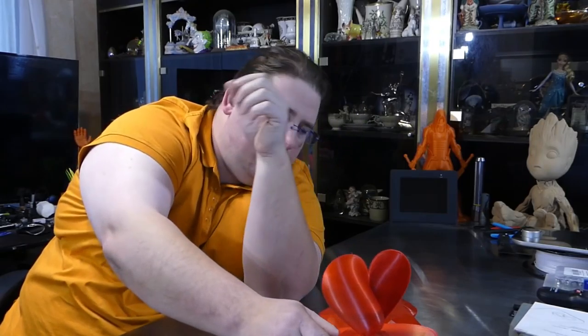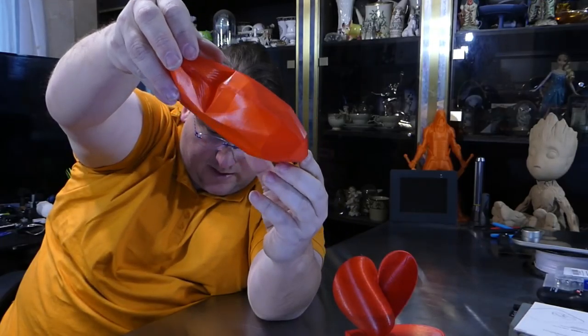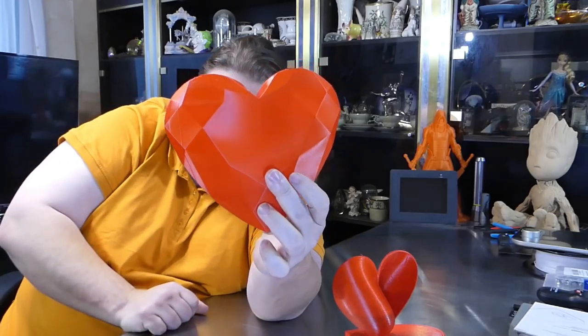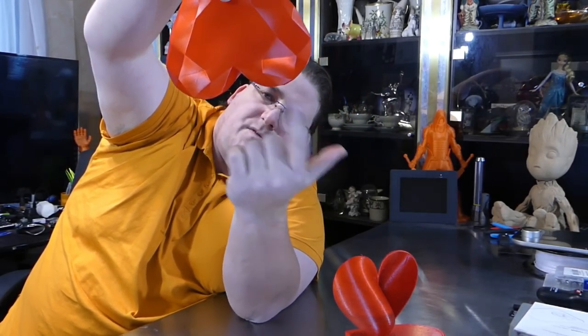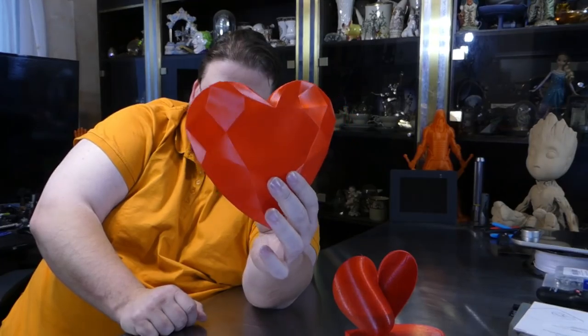And then the last one — this is also printed on the Ender 2. It was printed upside down in vase mode, and besides a few imperfections up top, it actually worked. This is the Heart Gem, printed in Proto Pasta Candy Apple Red. This is hollow — one layer of vase print. I printed it like this and it actually worked. You have a couple of imperfections because you're using vase mode for something that can't strictly be vase mode printed, but it finished and came out beautiful. This PLA is absolutely gorgeous — I really love this plastic.